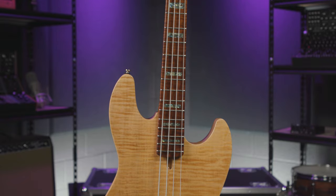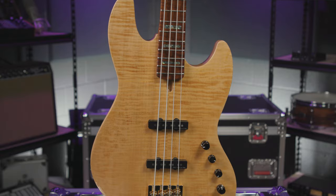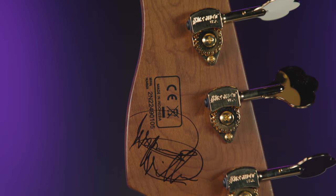Hey, what's happening! Creative D-Will here from Sweetwater, and this month we are super excited to be giving away a Sire Marcus Miller V10 4-string bass guitar autographed by the legend himself, Marcus Miller.